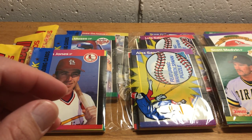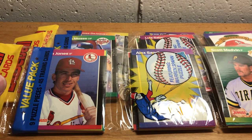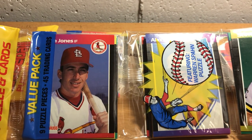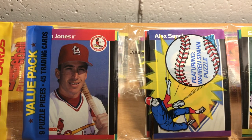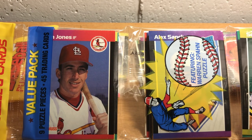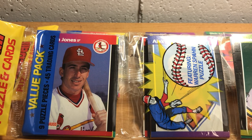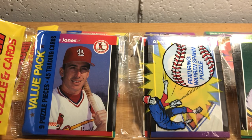I got this case of rack packs. It has 72 rack packs, which is 72 times three — about 215 wax packs. So if you divide that by 36, you're looking at about six boxes worth of wax packs. And I got this case for like 30 bucks, so that's a pretty good price.